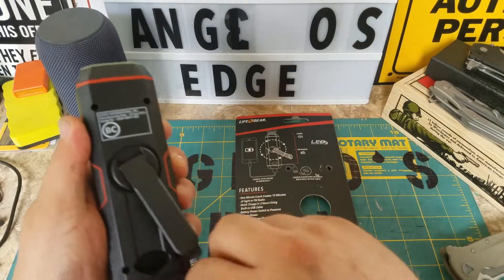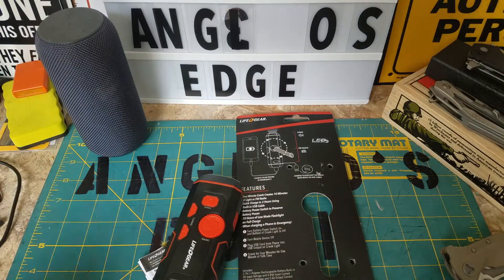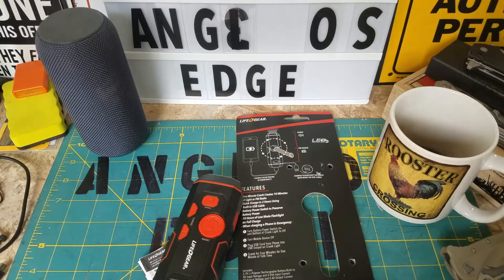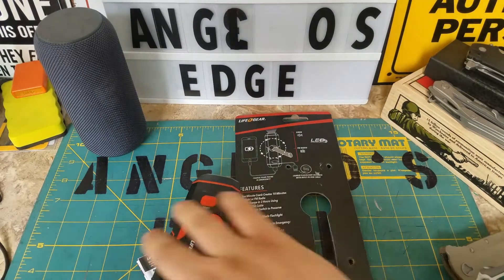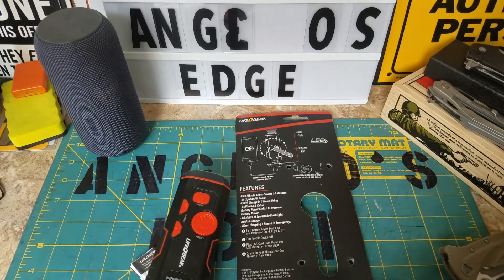That's kind of neat. It fits back in. Let me try something — let me get the coffee cup out of the way. I want to plug this in and see — it uses the same type of connector.